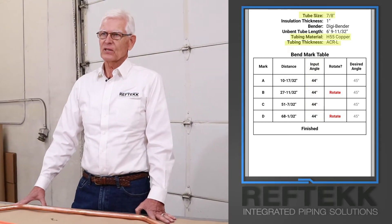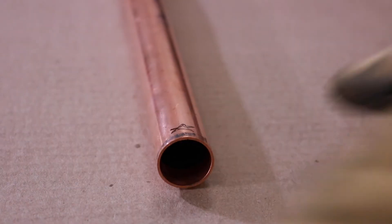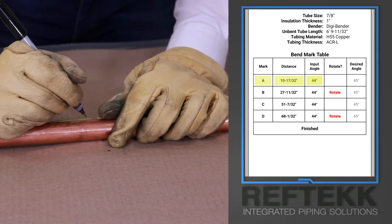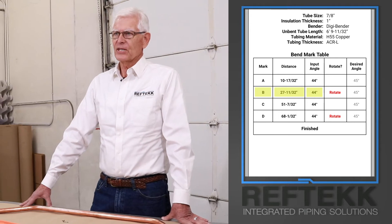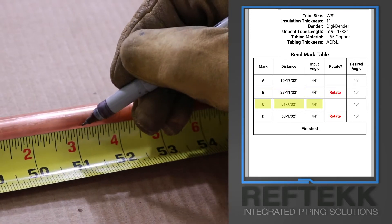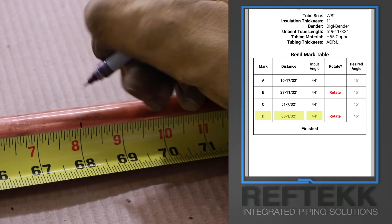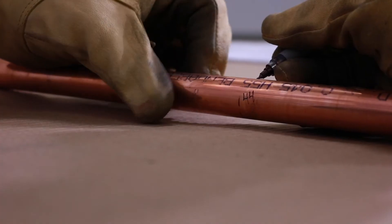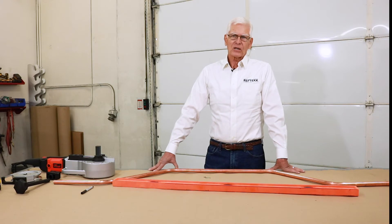The tube size and type of material are very important. The starting point will be the end of the tube and we'll mark that with a star. Using a black Sharpie we will mark 10 and 17/32nds, and 44. The 44 is the set point on the bender. Then 27 and 11/32nds, 44, and an R to remind me to rotate the tube. Then 51 and 7/32nds, and 44 again. Then 68 and 1/32nd, 44 and R. The R will remind me when to rotate the tube. We will then mark all the way around the tube — it's just easier this way. The tube is now marked and ready for the bender.